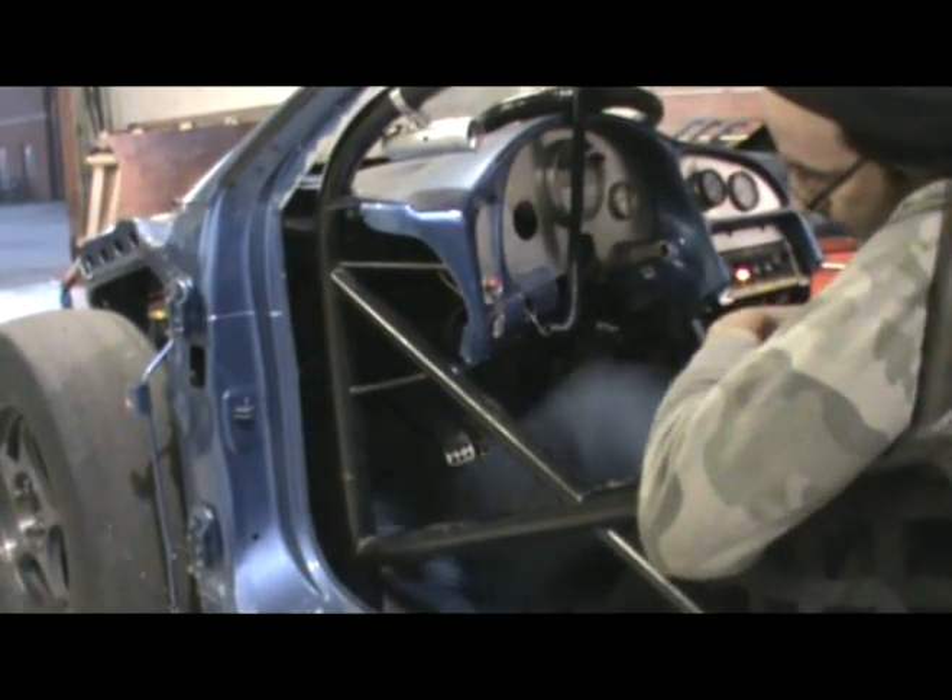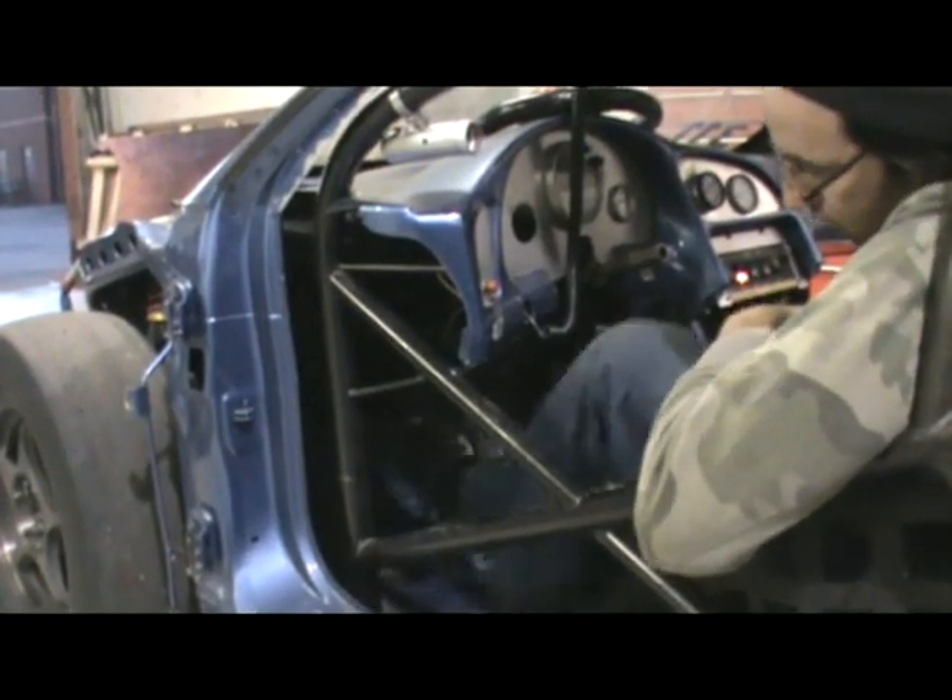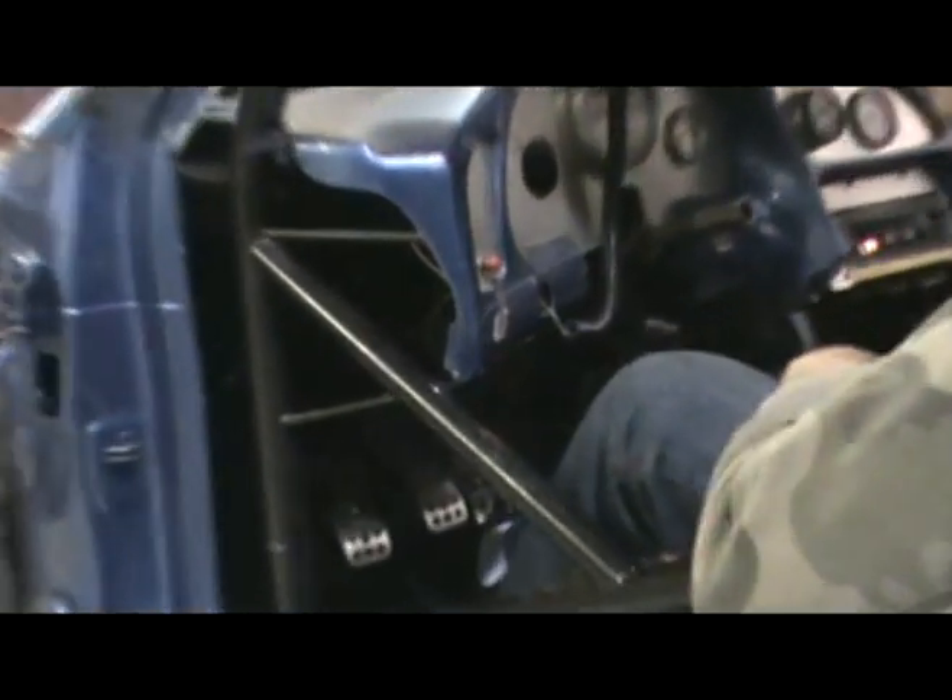So basically, as you can see right here, I'm hitting the clutch — you see how fast it disengages?